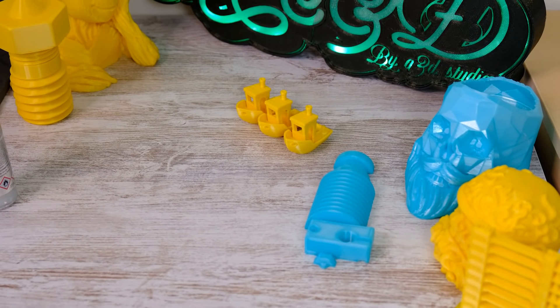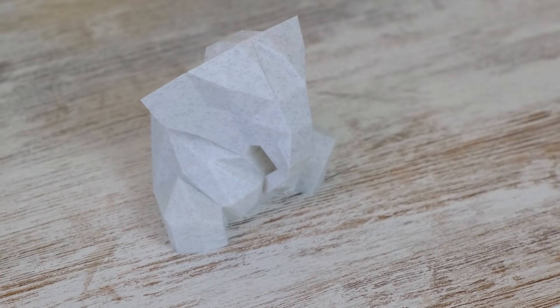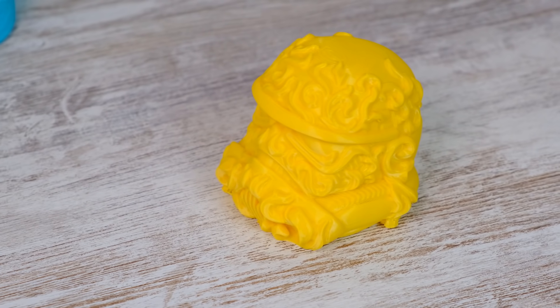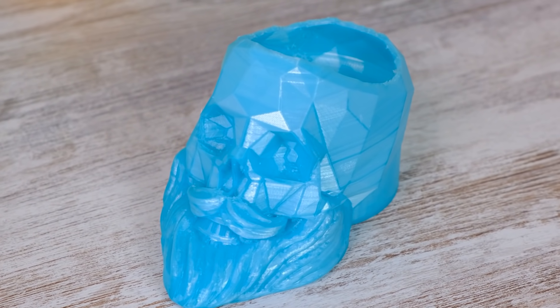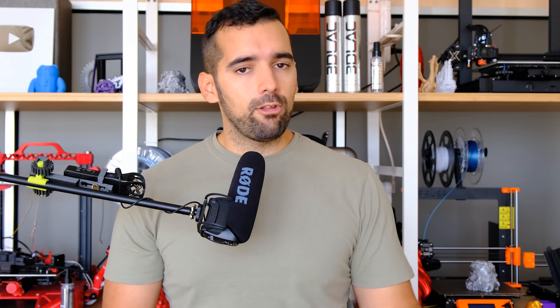Fifth and last thing I liked: the quality of the pieces it produces. Around 90% of my prints were done at over 100 mm per second — only slowing down for outer walls — and the results were very good in both PLA and PETG. I printed a detailed stormtrooper rococo figure and a hipster character, and both came out very well. At lower speeds the quality is excellent too, but the added value here is printing fast and getting good results.